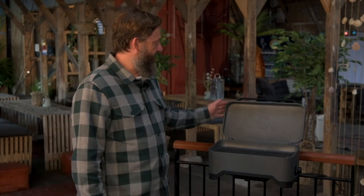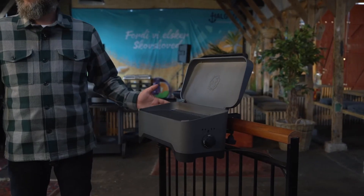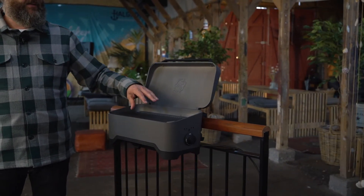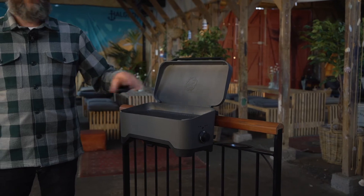This grill is electric and it runs 1800 watts at max temperature. It's an aluminium frame like the gas grills, and the grill grate is cast iron like the gas grills are.